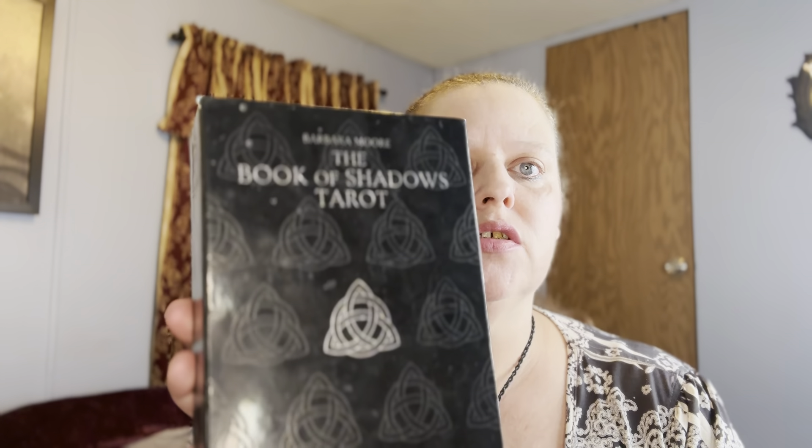Hello and welcome. Today I'm doing a review on the Book of Shadows tarot decks. This collection has two tarot decks in it and this is by Barbara Moore and I really love these two decks. I use this with every single tarot reading that I do unless the client asks for a different deck, but these two decks right here are my go-to.